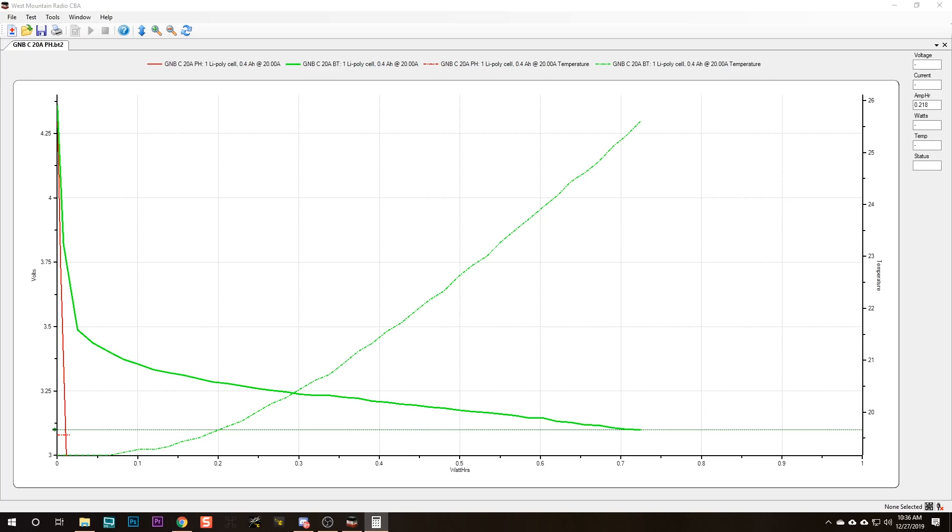But what about at higher discharge rates? Some Tiny Whoops are not going to pull more than about 5 or 6 amps even at full throttle — seeing 18 or 19 amps on a test stand is absolutely an outlier, and even 8 or 9 amps at full throttle is pretty extreme. But here are the results of a 20-amp discharge using the GNB 450 mAh pack — that is a 44C discharge. With the pH 2.0 connector, the voltage just cratered and died; the battery couldn't handle it. But with a BT 2.0 connector, the battery was able to hang on and discharge 0.7 watt-hours, lasting for 41 seconds. You actually got a meaningful discharge at 20 amps using the BT 2.0. You basically didn't get anything using the pH 2.0.